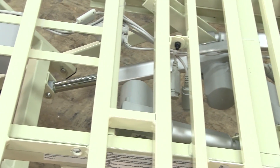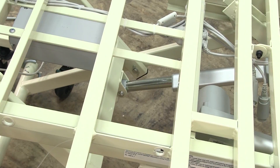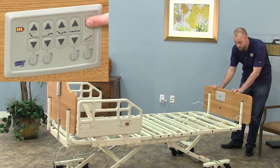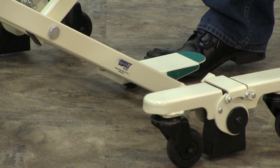At this stage of setup, you should check that the bed's functions are working correctly. Check that the hand pendant works correctly and then see that the staff controls, articulating assist devices, and safety lock are also functioning.